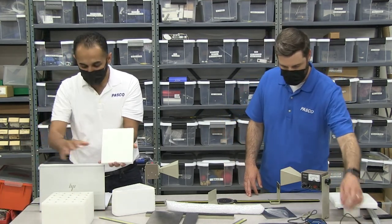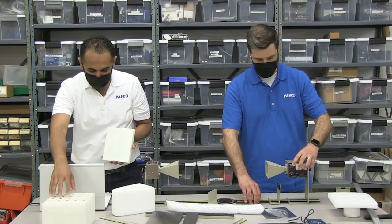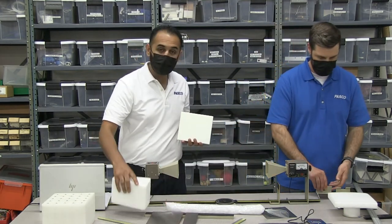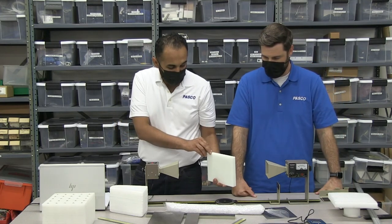Another accessory kit comes with this polyethylene panel, as well as the Bragg diffraction unit. This is similar to what our prism was made out of — it's made out of a plastic that affects what happens with the wave. It doesn't completely block it, but it does allow some of the wave to go through.